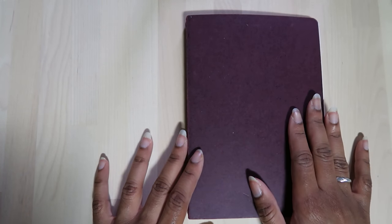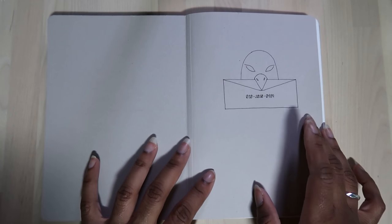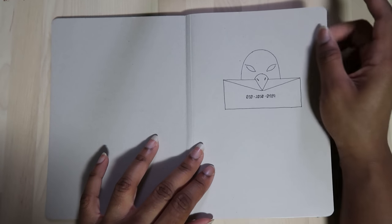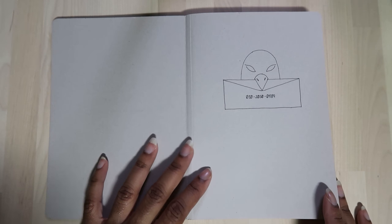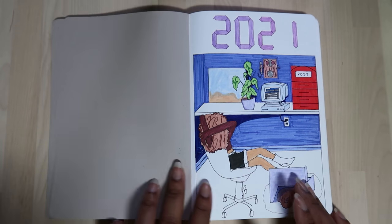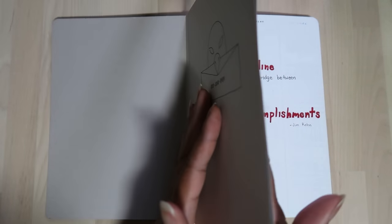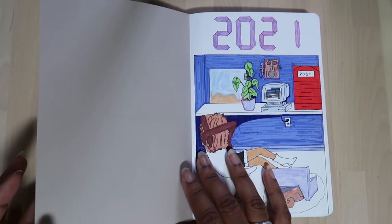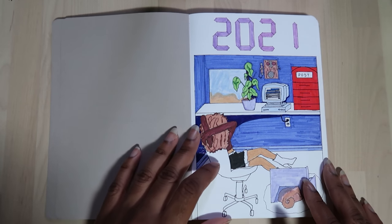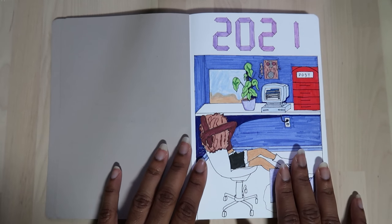First, I'm going to show you what my bullet journal looked like for the first half of 2021. If we open up the cover, I have my number here just in case I lost my journal — thankfully that never happened, but it was a precaution I felt was necessary. Then we flip to what I used as the cover page. I've seen people who glue the first two parts together since this first page is partially connected, but I decided to fold it as best as I could.